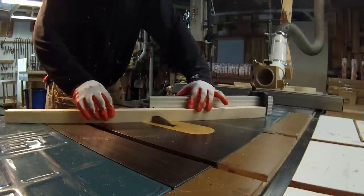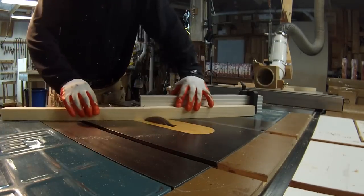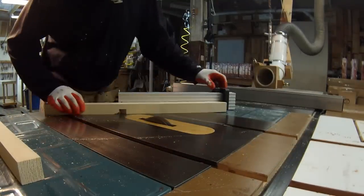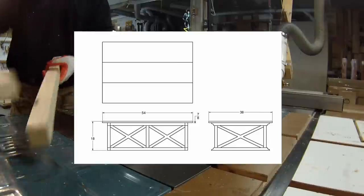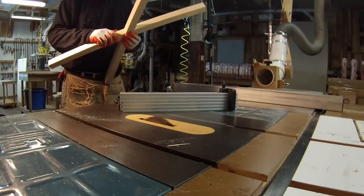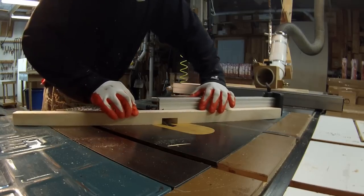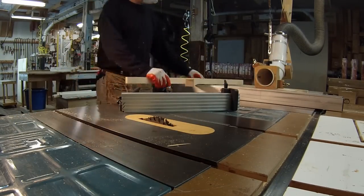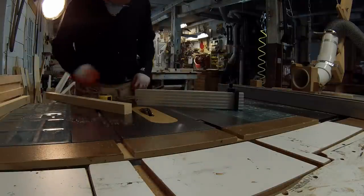This is going to be a half-lap interlocking joint. I'm doing two passes on the dado blade — I had it set at about thirteen-sixteenths and the frame members are inch and a half, so that's enough to hog out an inch-and-a-half channel. There are two different types of X's that will make the base: four of one size and two of another. I do a bunch of test cuts on a test piece to make sure I have it set up right, then do the rest of the pieces, which makes the process go faster.